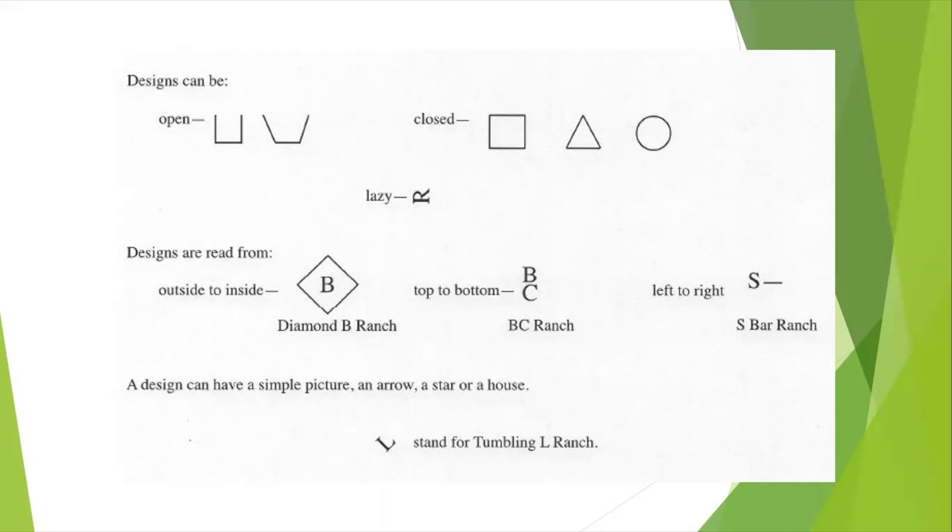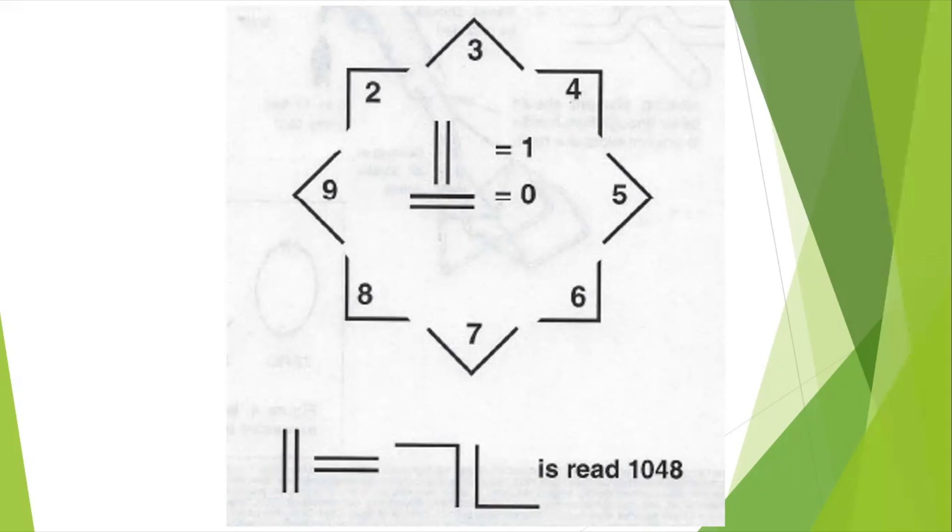A design can have a simple picture — an arrow, a star, or a house. Something that is cockeyed, like the L, would stand for Tumbling L Ranch. This is an angle brand system. The angles, like you can see in the picture, each stand for a number, with each angle located with a number right in the middle of the angle. One is two vertical bars, and zero is two horizontal bars. Therefore, the brand below is read 1048.